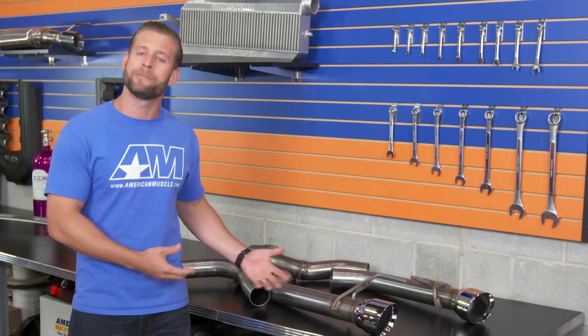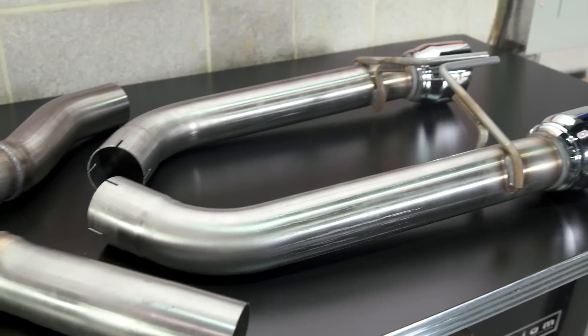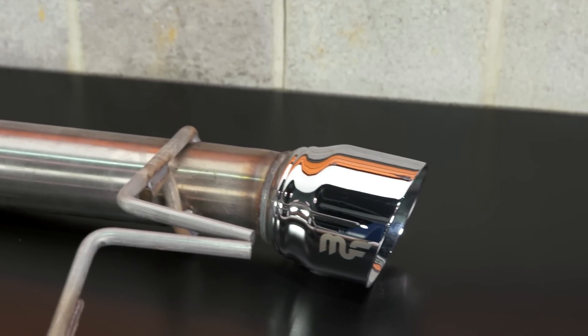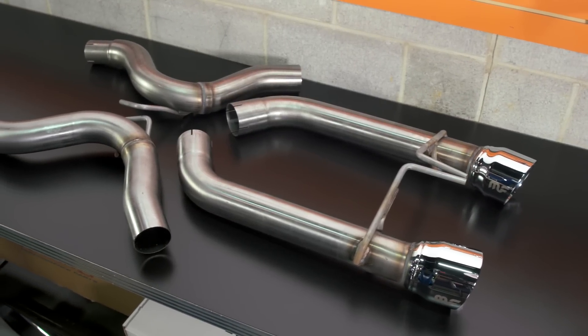So who is this exhaust going to be for? Well, as you guys just heard with the sound clips, it's definitely going to be for the new GT owner out there who is looking for something on the more aggressive side with the stock resonator still in place, along with the build quality and perfect fitment you come to expect from Magnaflow.